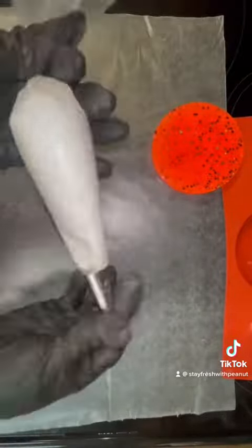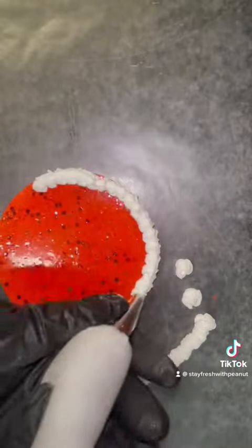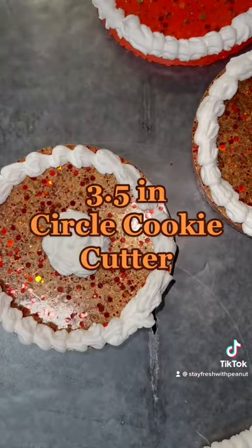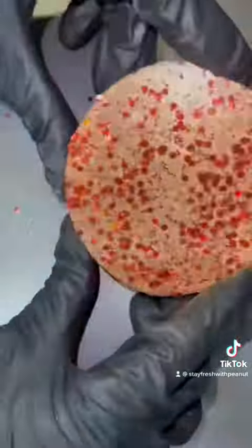I piped the spackle on top of the freshie going in a back and forth motion, creating a frosting look. If you're not experienced like me, I recommend practicing on the side going in a back and forth motion until applying to your freshie.